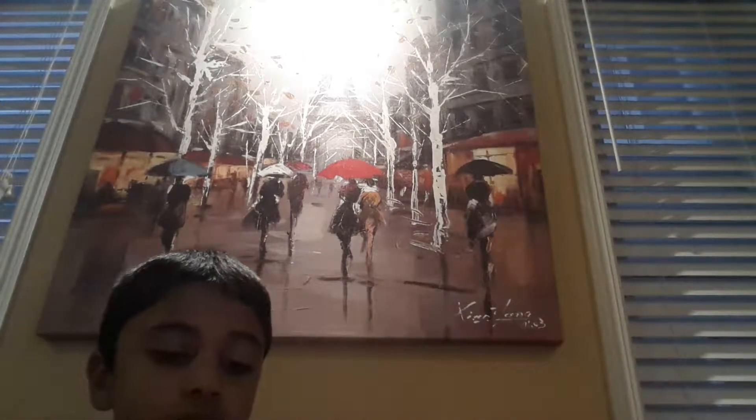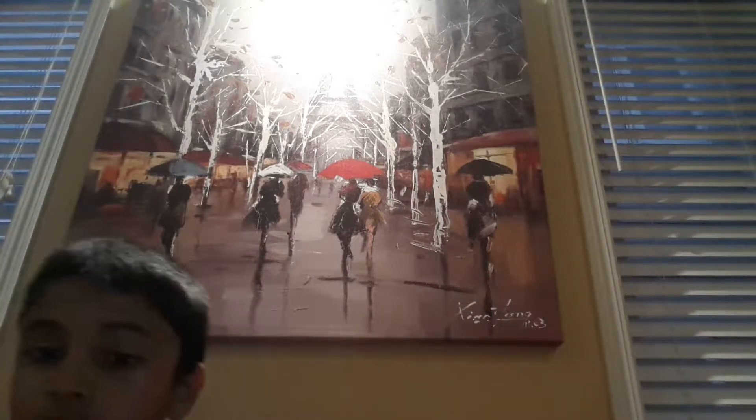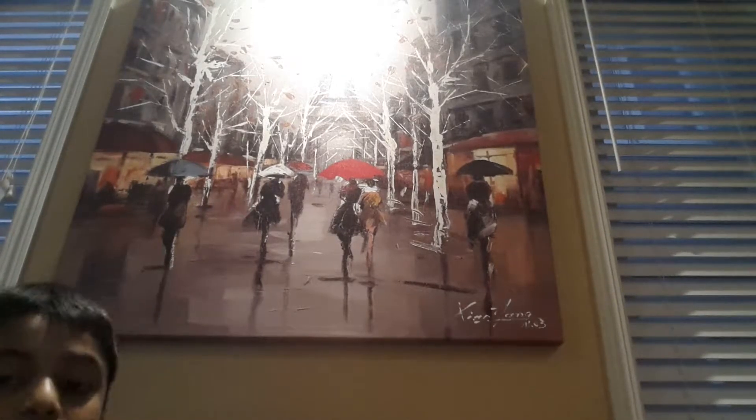Yeah, it's in that corner. I'm just gonna get started once he gets that sword so I can see what it looks like. It should be okay, guys.